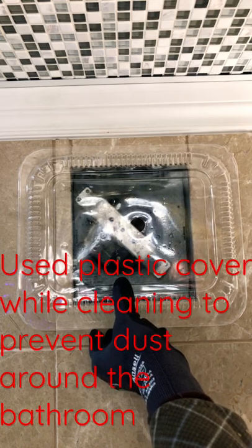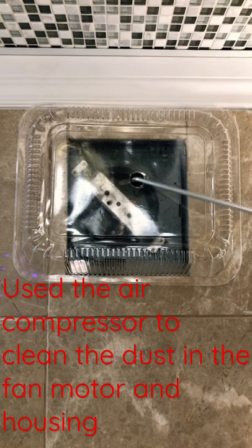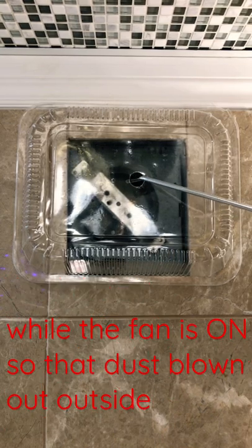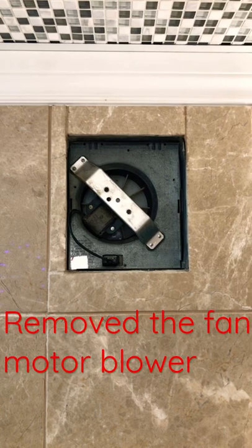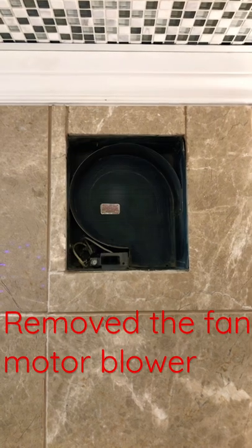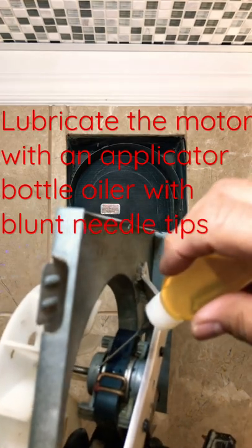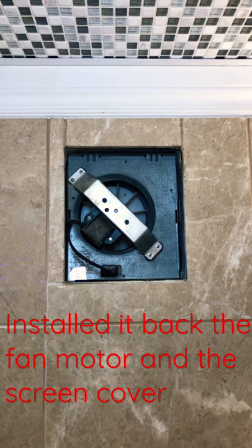Use the air compressor to clean the dust in the fan motor and housing while the fan is on, so that dust is blown out outside. Then remove the fan motor blower, lubricate the motor, and install it back.